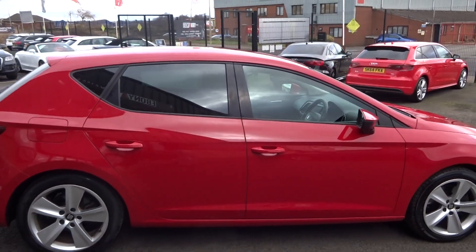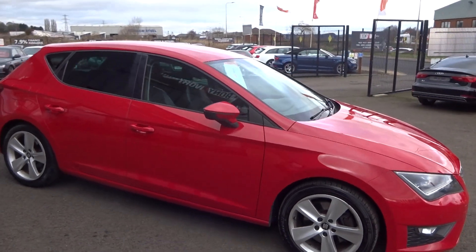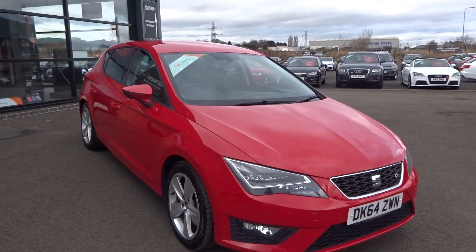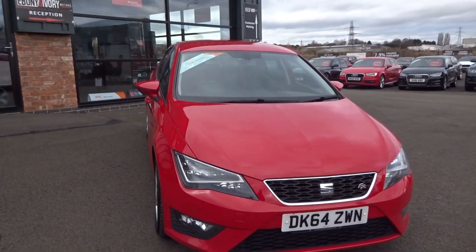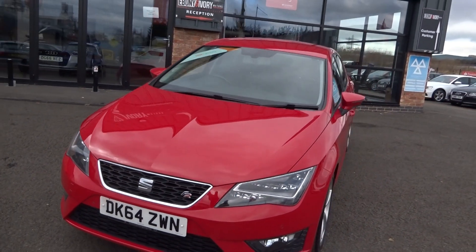I've photographed the vehicle, test driven it — drives very well. First impressions: it's a nice, genuine, straight car. A couple of tiny little touch-ups is the only thing I've really noticed.